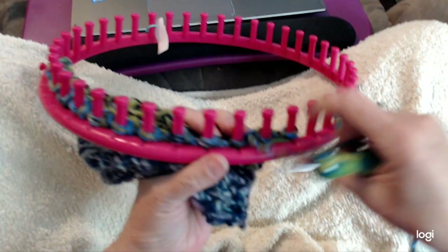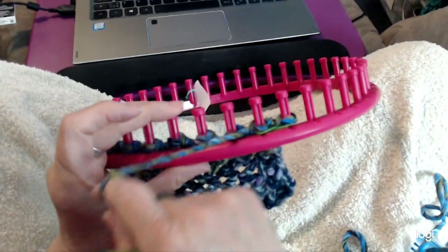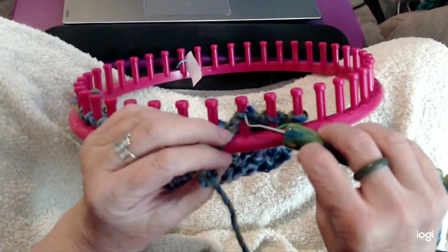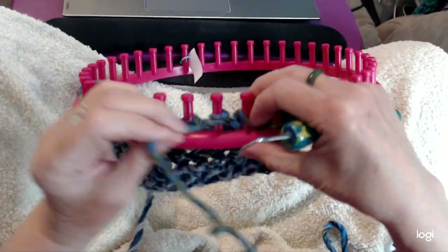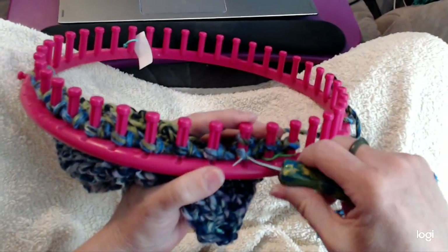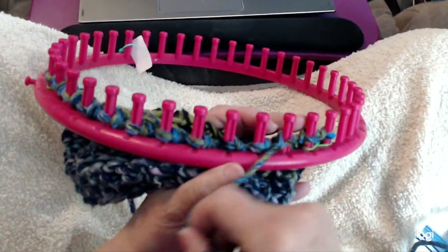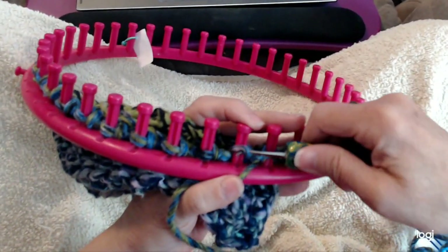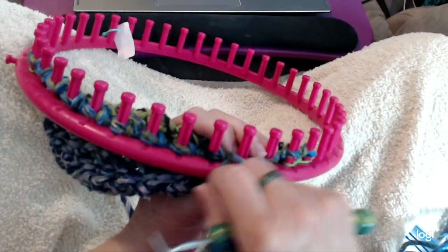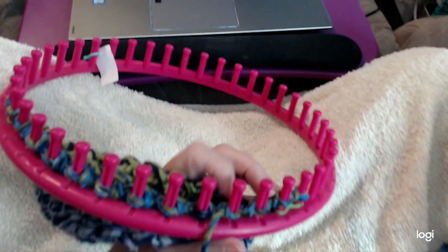You're going to do the same thing — you just purl. If you look at where your yarn is and you had to quit, your yarn's coming out this way so you know you're on this peg last and that you're going this way. So you just purl, come from behind and in front, and knit it off. Come back and knit it over, and that's all there is to it.